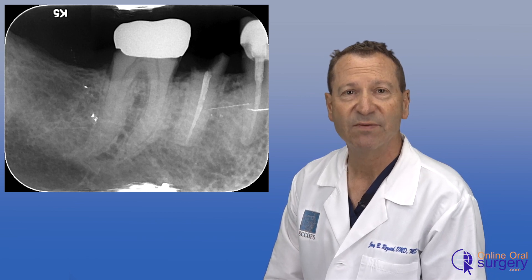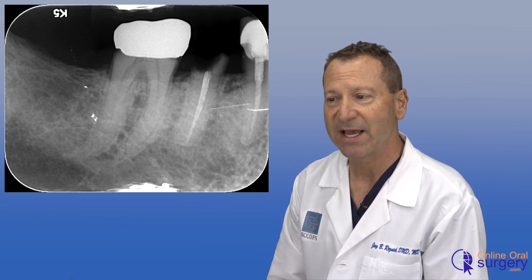A lot of techniques have been developed over the years, including atraumatic instruments such as approximators, periotomes, and luxators, in an attempt to remove teeth as atraumatically as possible. These techniques work pretty well, but sometimes we would have a tooth where no matter what hand instrument we used, we had to get out our surgical handpiece to facilitate removal. Traditionally, we take a 701 burr or a thin fissure burr and trough around the root to make more space between the root and the alveolar bone.